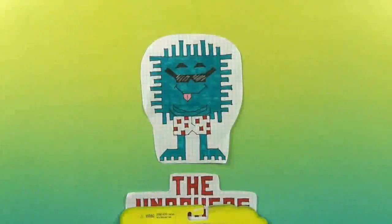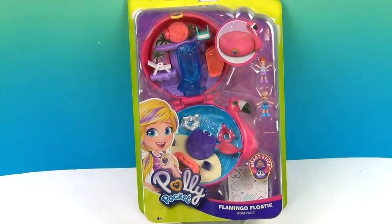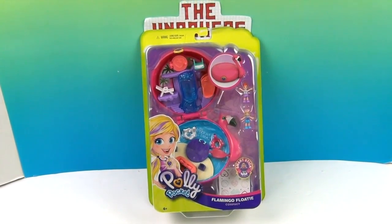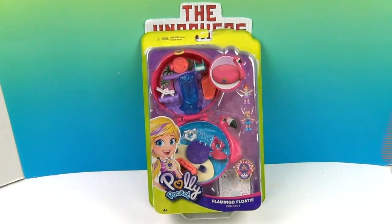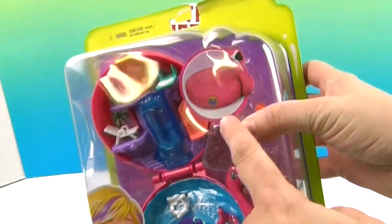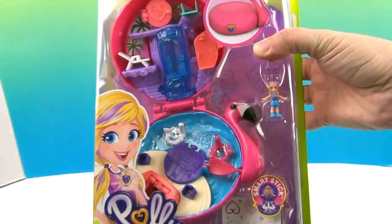Hello and welcome back to the Unboxers! Today we have some Polly Pocket for you. We have a Polly Pocket Flamingo Floaty Compact. It looks just like the old Polly Pockets they used to have — it closes up and you have a little flamingo on the go. That's really cute.